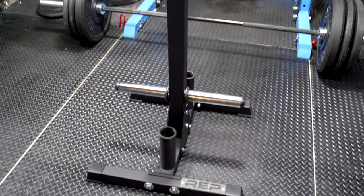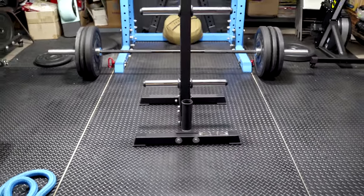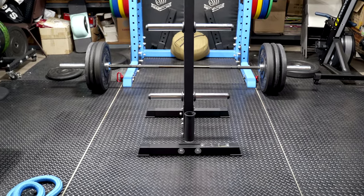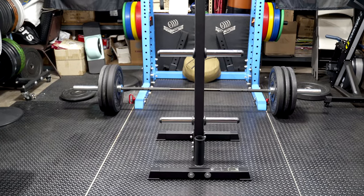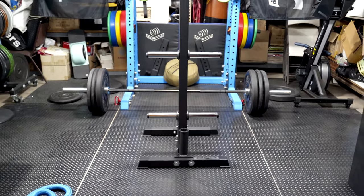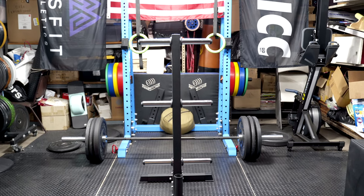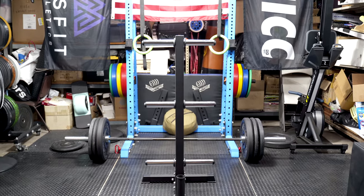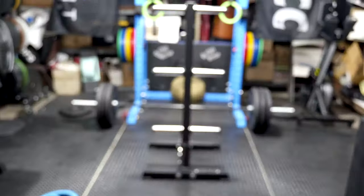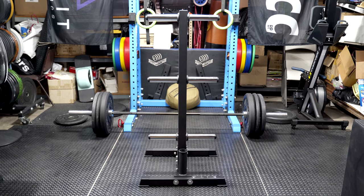I've only had this set up for a couple of hours, but I do think it's a pretty good stand and I'd definitely recommend it. That said, the Rogue is definitely better if you want something that holds a little more, has wheels, and is just built like a tank. Otherwise the REP is great. If you have any questions about this REP Fitness weight tree, leave them in the comments, hit that like button, subscribe, and thanks for watching.